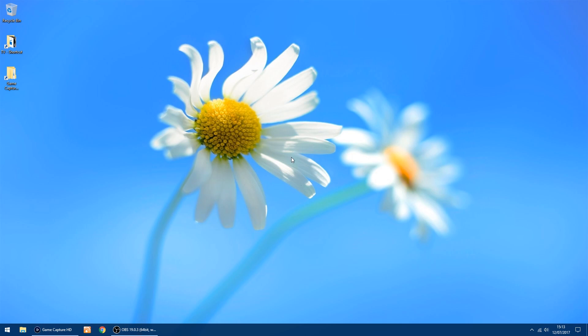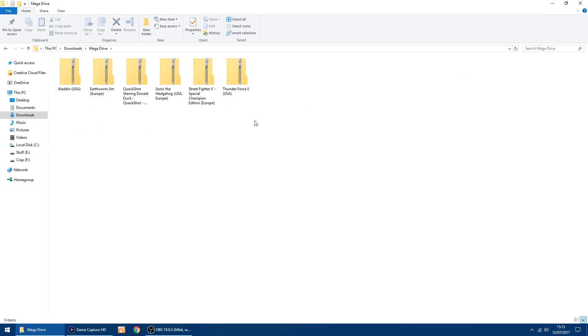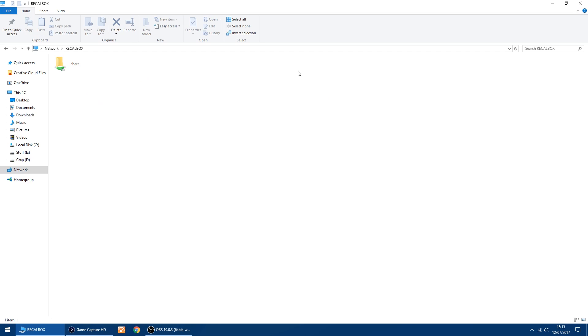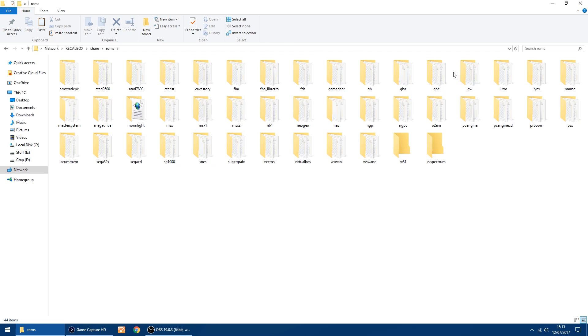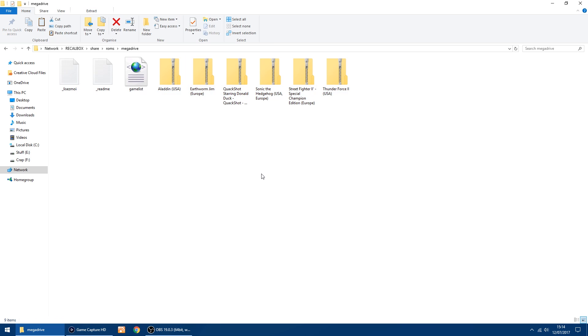Back on my PC, I'll show you how to add the ROMs. I've got a few Mega Drive ROMs already downloaded, so I'm going to copy them. Then I'll go into my network — you'll see Recallbox has turned up on my network because I've got my Pi plugged in via Ethernet. You can also set this up via Wi-Fi. Go into Recallbox, then Share, then the ROMs folder. Here you'll see all the different consoles it supports. Go into the Mega Drive folder, then paste those ROMs in. They're all done and now on the SD card on the Pi.